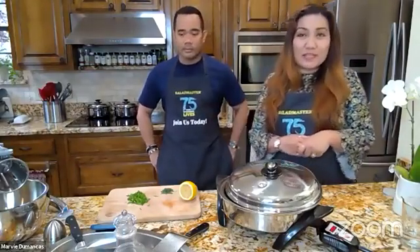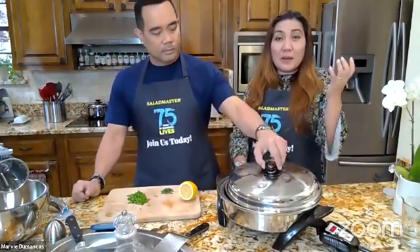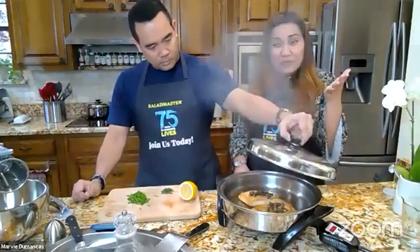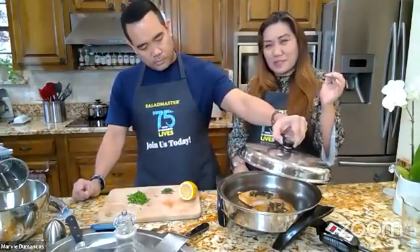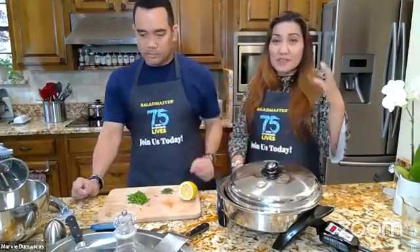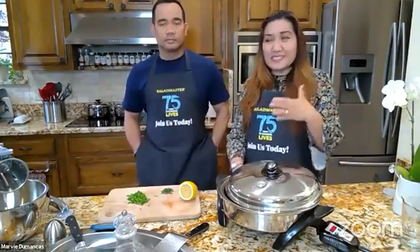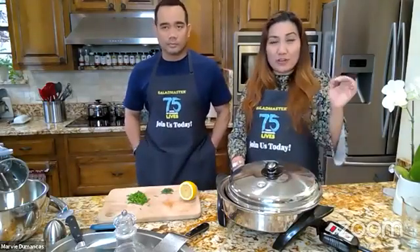Whether you're a Saladmaster owner or not, you're welcome to come. The caveat for non-Saladmaster owners is you're going to have to boil your pasta most likely — you won't be able to do it like we do — but I'll let you know every step of the way how to do it traditionally. So we hope you guys can come join us starting this coming Sunday for our pasta month.